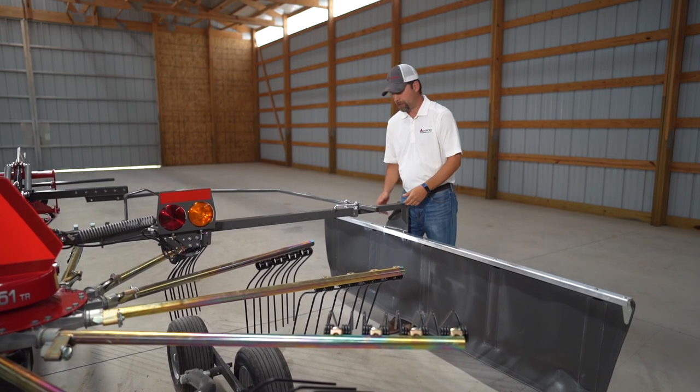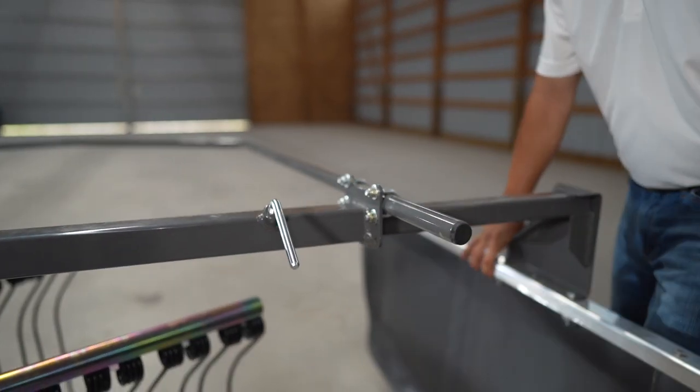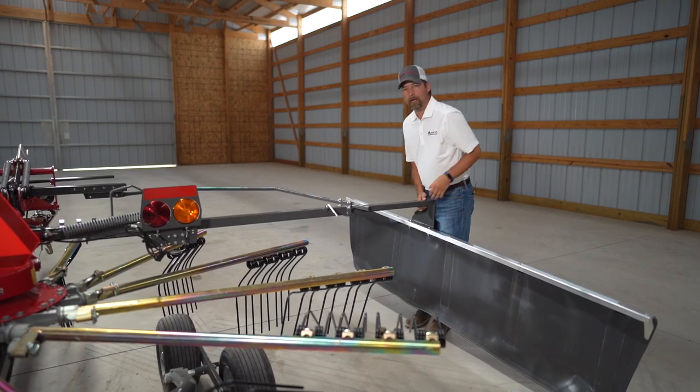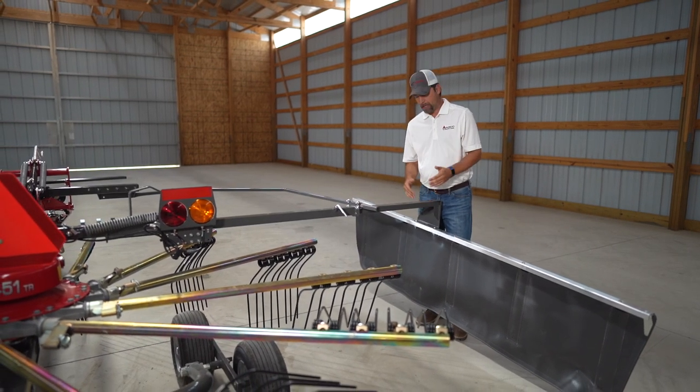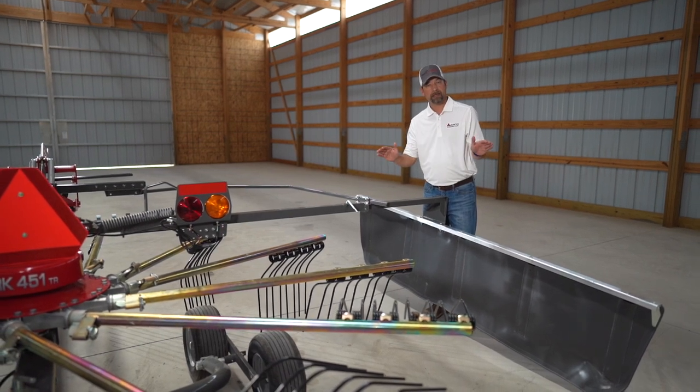To adjust the size of your windrow, all you have to do is move this arm in and out like so, lock it back in place, and that makes your windrow. Now when you're in a lighter crop situation you want to have that pretty tight because you want the windrow to be consistent all the way across.